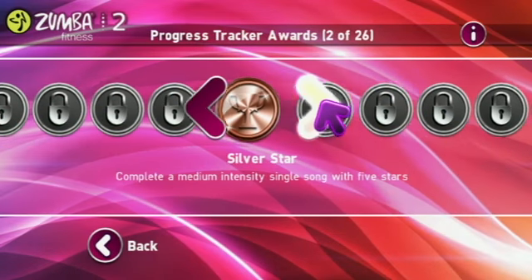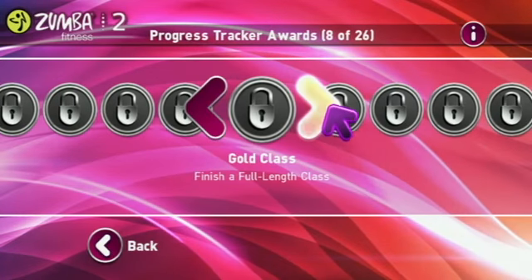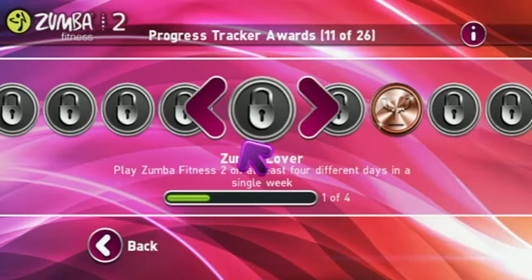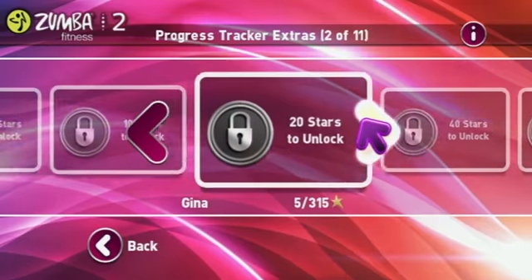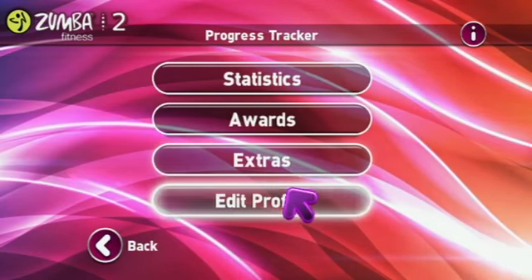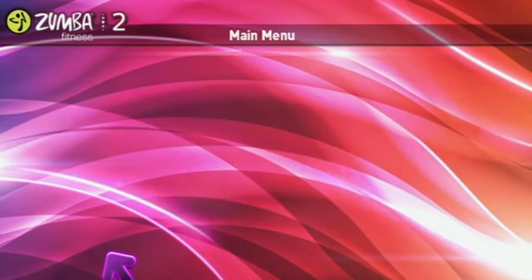There are also tons of rewards in here because we want to really reward the player for playing well, for knowing the routines, and for coming back and putting in the effort. And there are lots of videos that speak to the behind-the-scenes of the game and the joy of Zumba altogether. We'll see you next time in the video.